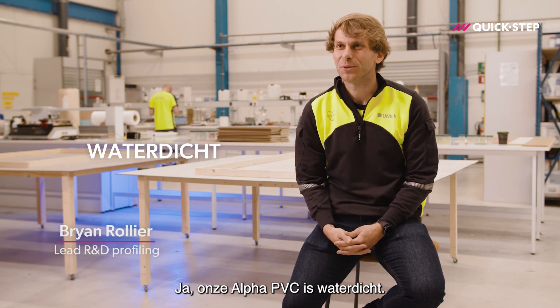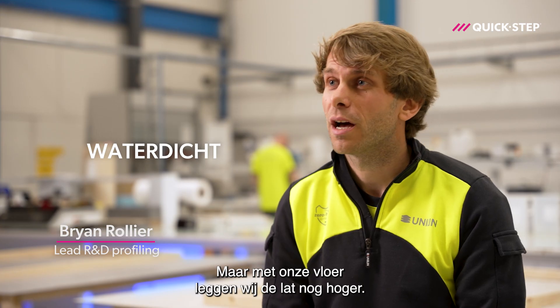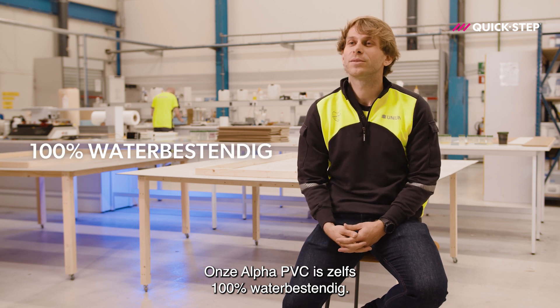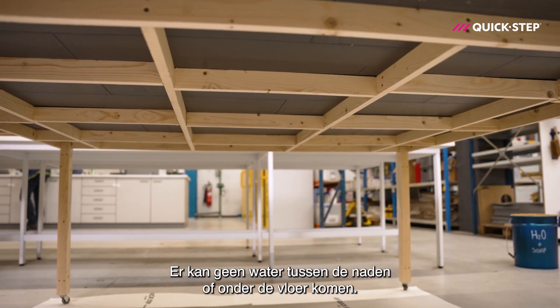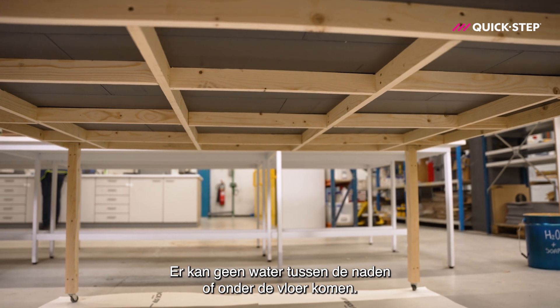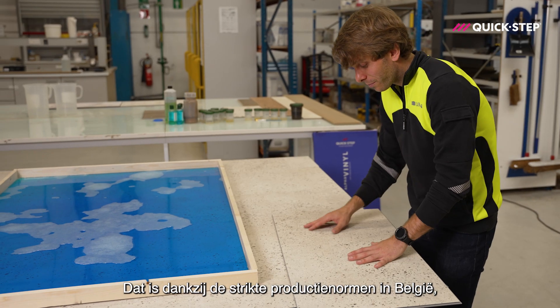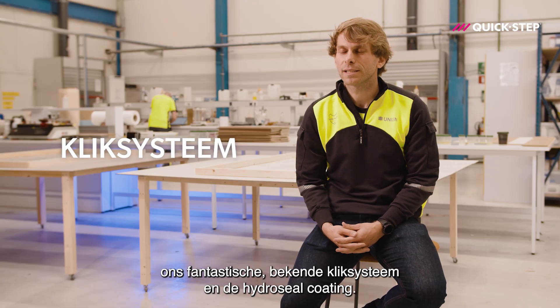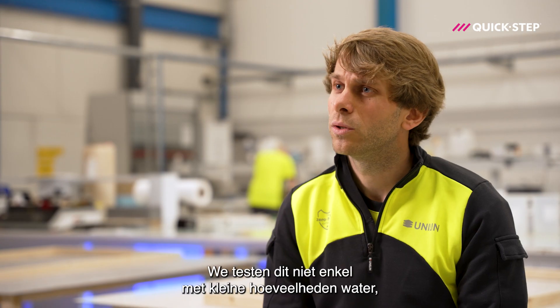Our Alpha Vinyl is waterproof, but we set the bar even higher — our Alpha Vinyl is 100% water tight. This means no water can get in between the joints or underneath the floor. This is thanks to our strict production standards in Belgium, our famous click system, and the hydro seal coating.